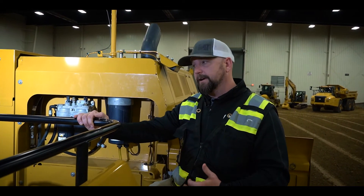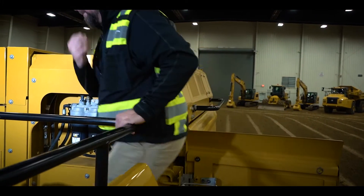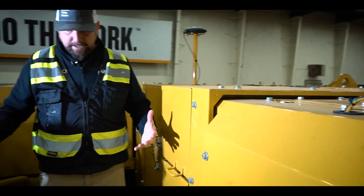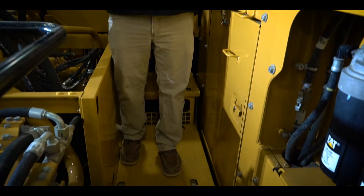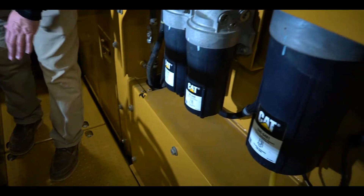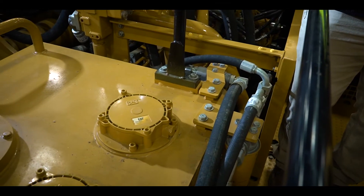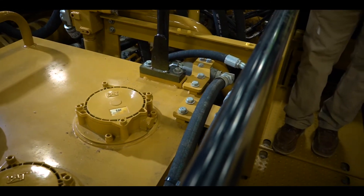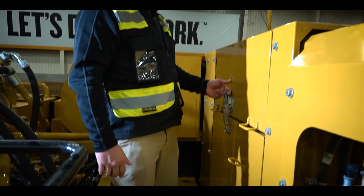The folks that have seen this machine already and the service technicians that have looked at it are thrilled by this new layout. It's nice and clean, and everything you need to do for most of your filters and maintenance is all right here. You've got your three canister filters right here and your hydraulic filters right on the other side. Pull those cartridges out, swap out your filters — everything is nice and exposed, easy to get at, easy to work on, limiting the foot traffic up and down on the machine.